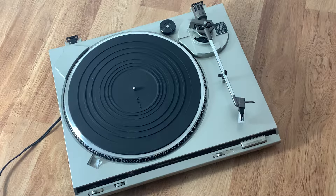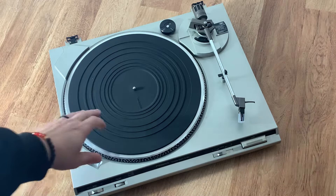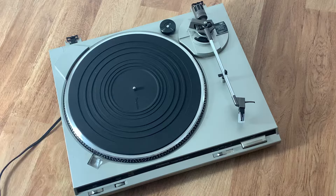This is a quick video to show you how to change the belt on a belt drive turntable. If your turntable is spinning slow or not spinning at all, there's a good chance there's a bad belt underneath the platter.